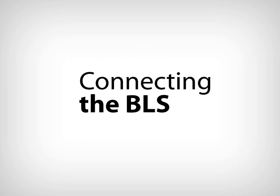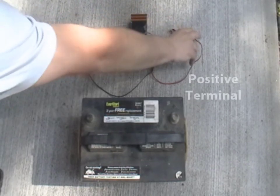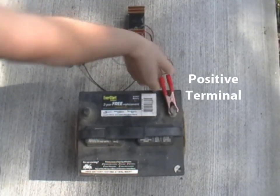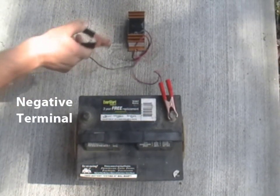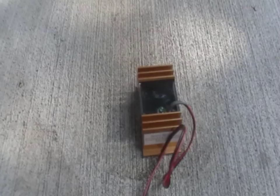Connecting the BLS is very simple. On a single battery, first identify the positive battery terminal and connect the red wire from the BLS to this positive battery terminal. Then identify the negative battery terminal and connect the black wire from the BLS to this negative battery terminal.